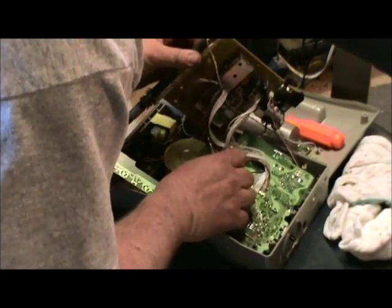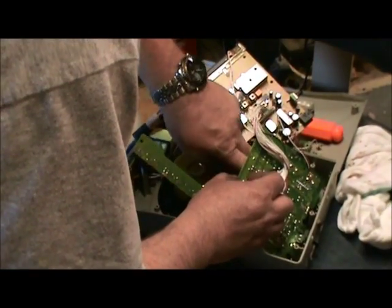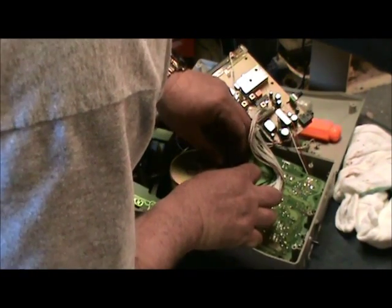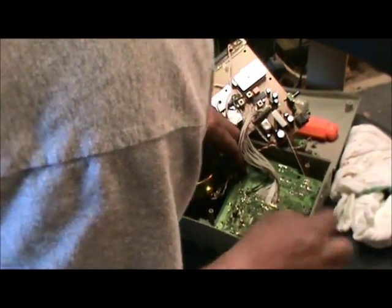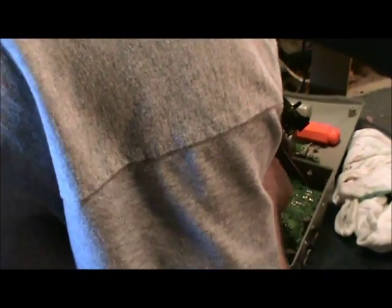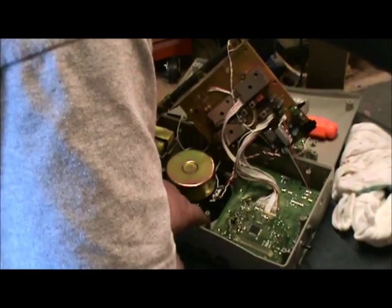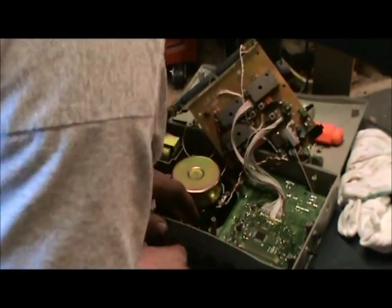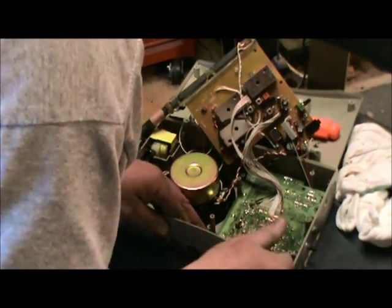I'm going to put this board back in. I didn't even have to take it out on the CC Radio Plus — everything was just right there — but this one is a little different. This job would already be done if we were doing a Plus. It got hot.